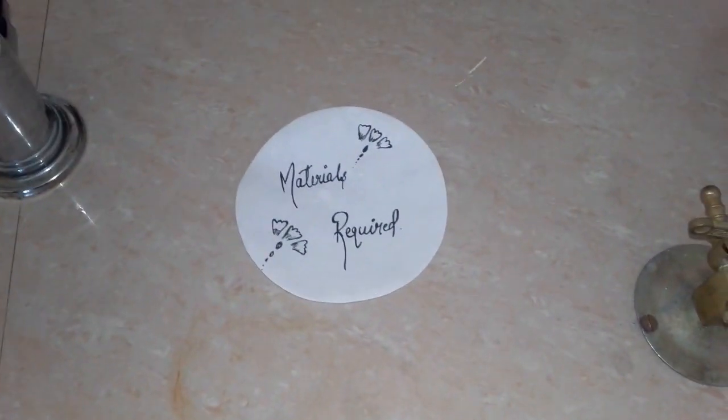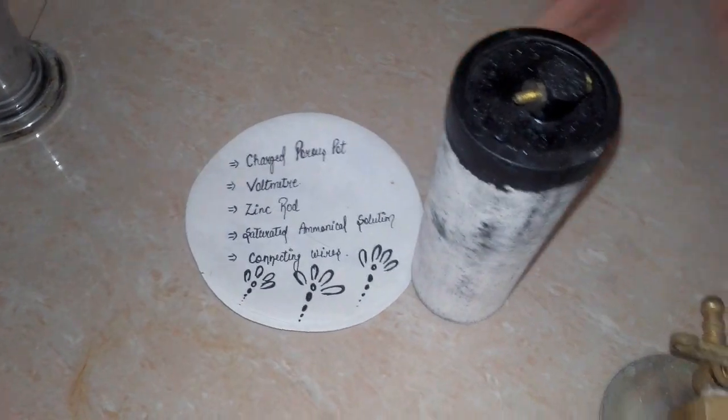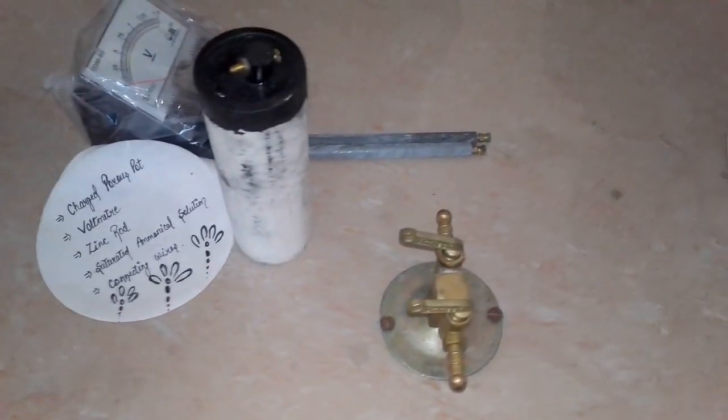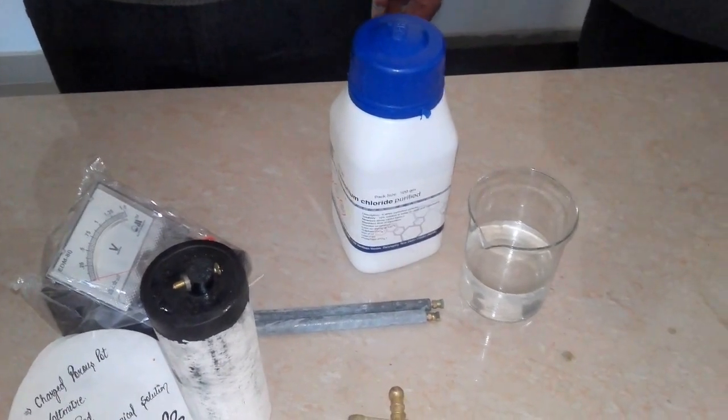Materials required: a charged porous pot, a voltmeter, a zinc rod, saturated ammoniacal solution, and connecting wires.